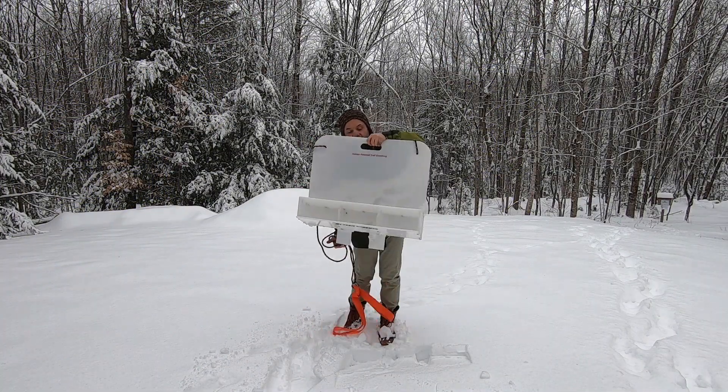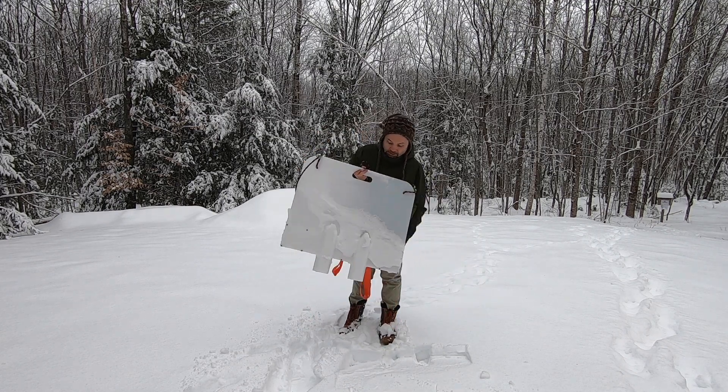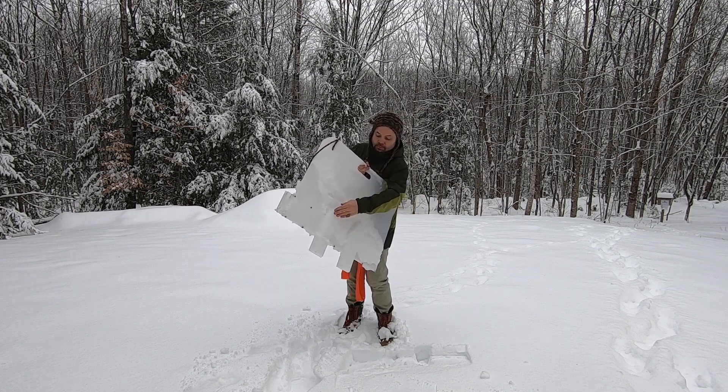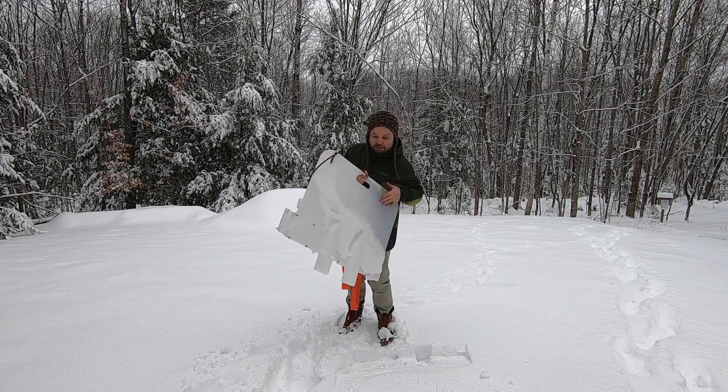The device I'm holding is the human-powered cross-country ski groomer, which is essentially a sled with these two runners that make your cross-country track.